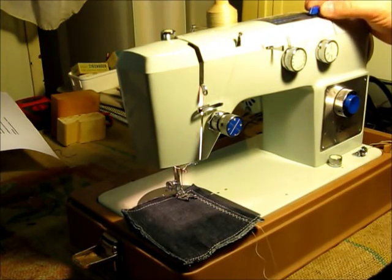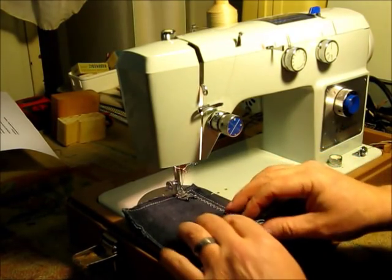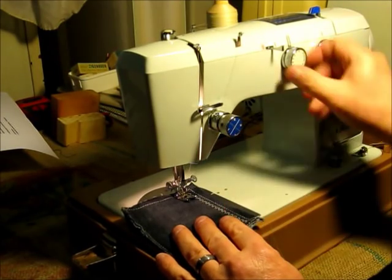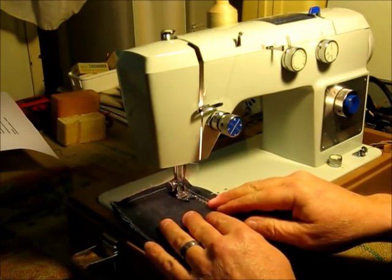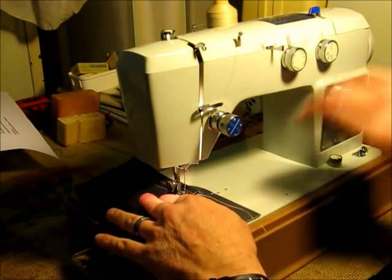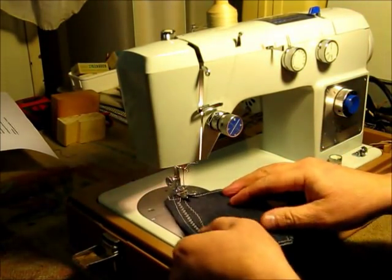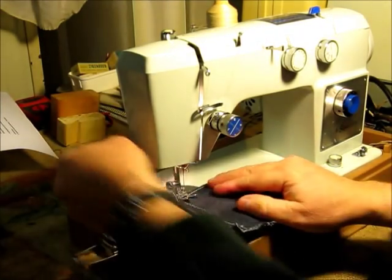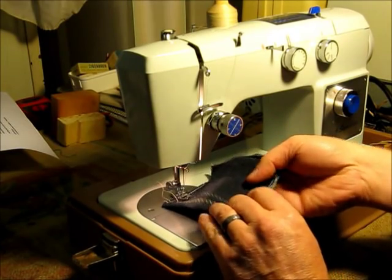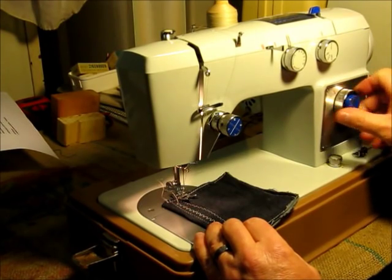Now we'll just go down the row and try all the different stitch patterns. As soon as I started that I figured I'd need to shorten up the stitch length, otherwise you won't see much of a pattern on these. So we'll go down to around two.